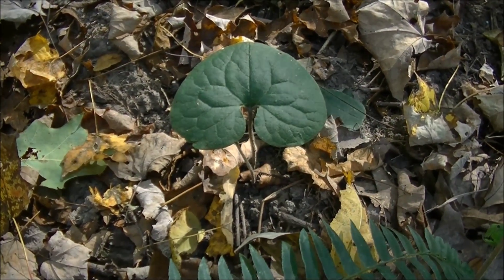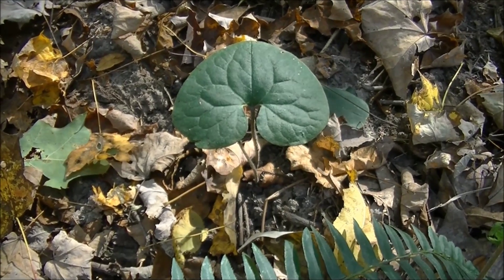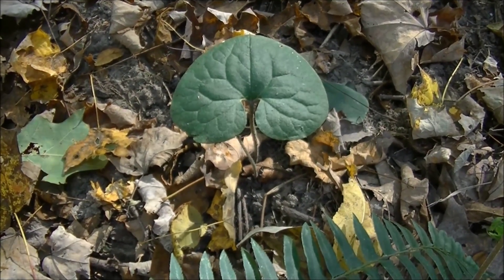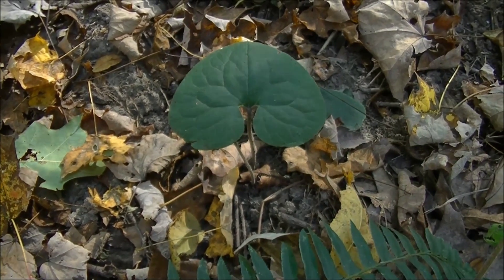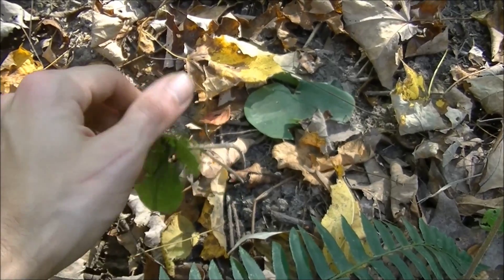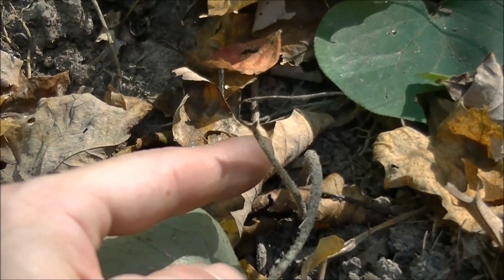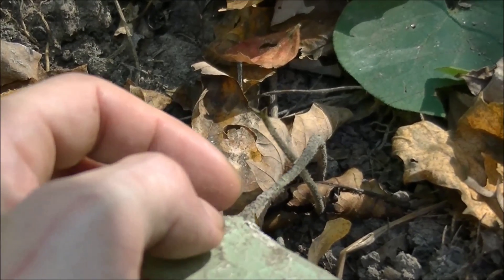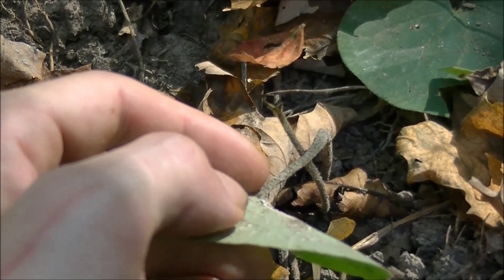This is a really common springtime wild edible and most people come across this plant generally in the early spring while they are foraging for morels. In the early spring you will notice this plant's flower on the underside of the leaf. It's late fall now so there is no flower, and you can see this other stem here — this stem had a leaf on it and in the early spring there will be a flower underneath these leaves.